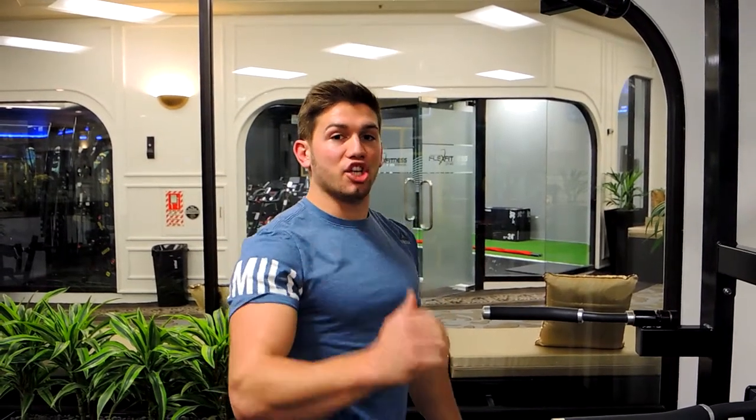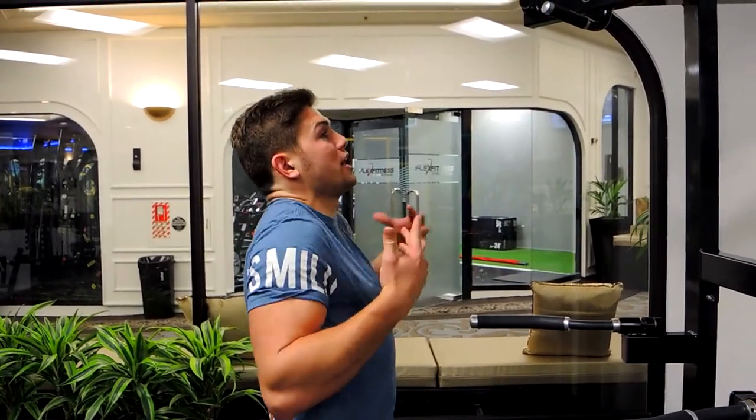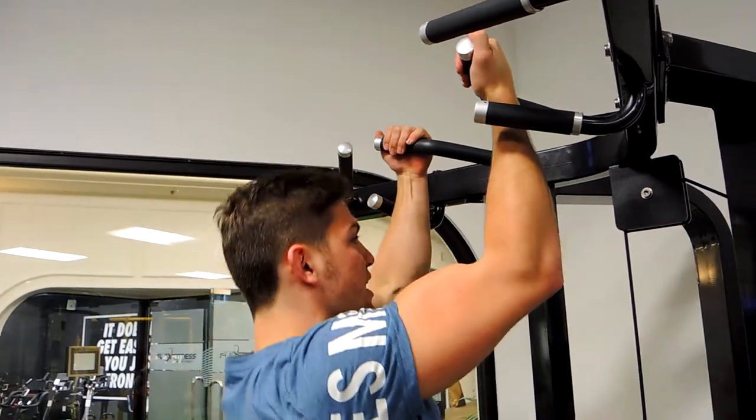These are the underhand chin-ups. Keeping your chest up the entire time — collarbone to your chin, shoulders retracted. You don't want to be hunching during the movement. Your hands are grabbing so they're facing towards you, so that's a supinated grip.